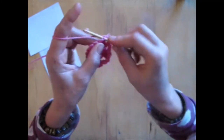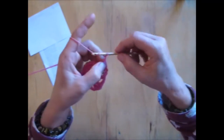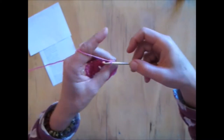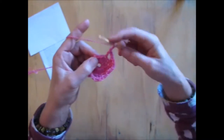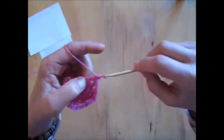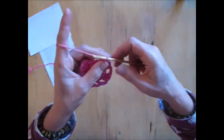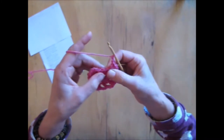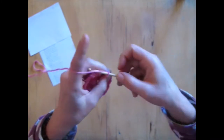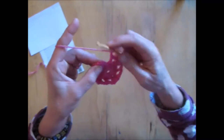1, 2, 3. I'm going to chain 2: 1, 2. I'm going to miss this triple here and I'm going to go into the next triple with a triple. Chain 2, I've missed that one, I've put a triple here. I'm going to do the same thing again. Chain 2, miss this triple, come into the next one with actually 3 triples because it's going to be your corner: 1, 2, 3. So now I'm going to chain 2, chain 2: 1, 2. Miss this triple and come into this next triple with a triple.